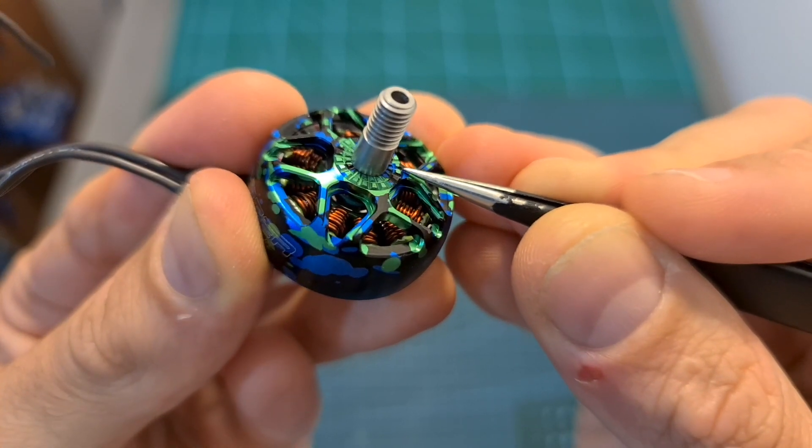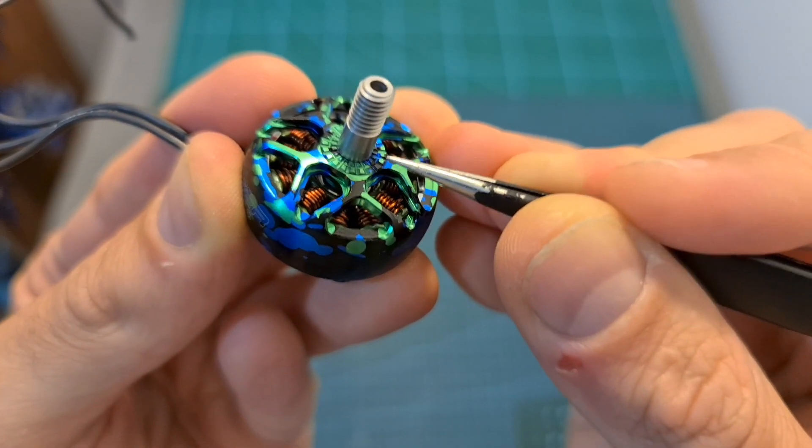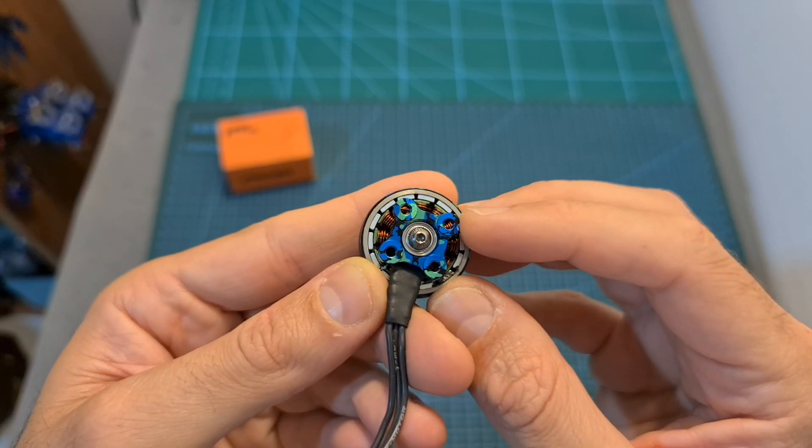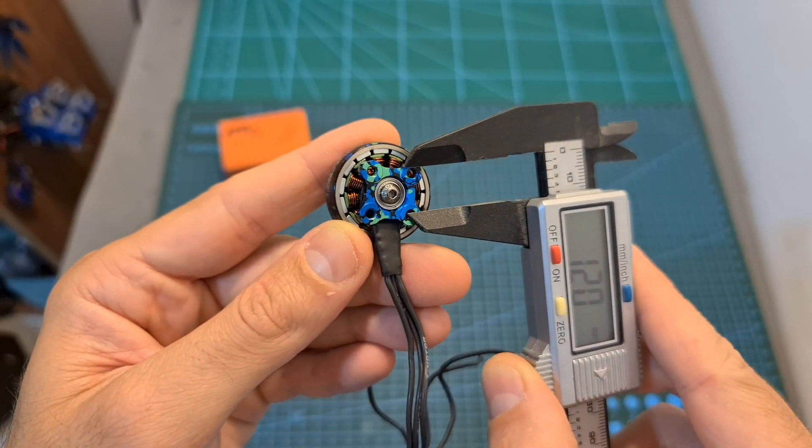On the top side of the motor bell, you can find the grip pattern for better securing the propeller. The motor is going to be secured using 2mm screws, and the mounting pattern is 12x12mm.